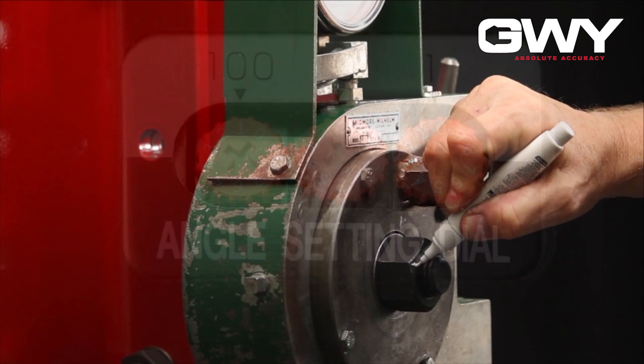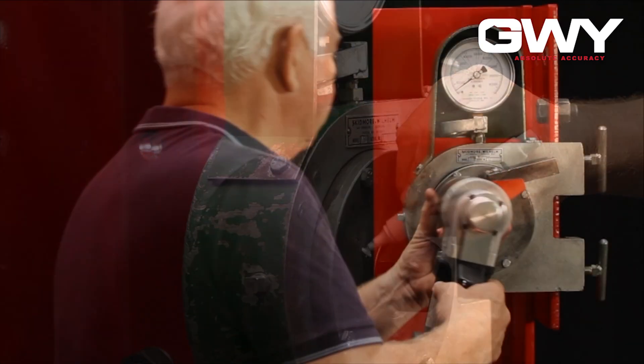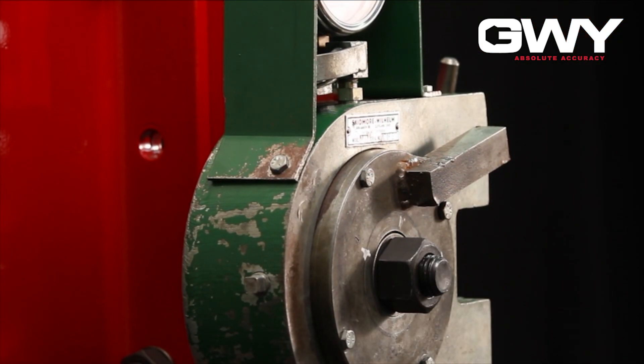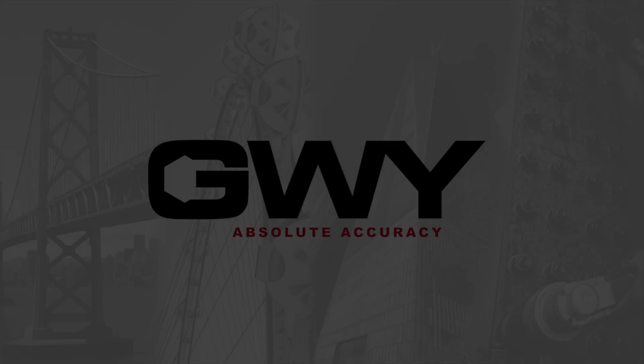Match mark one of the points on the nut with a corresponding location on the calibrator plate. Place the turn of nut wrench on the nut and tighten until the tool stops. Check the bolt tension calibrator to confirm that the tension achieved is equal to or greater than 105% of the minimum specified tension. Check the match marking to confirm the amount of rotation.